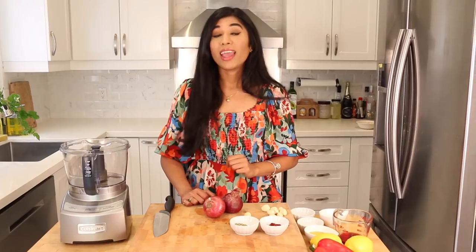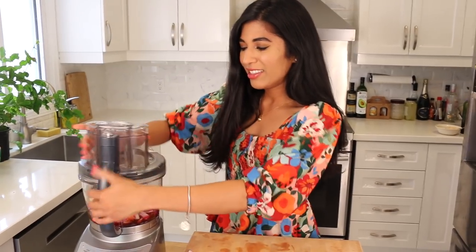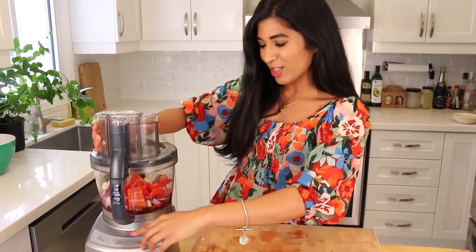A little bit of sugar to round out all the flavors, salt and pepper of course, and we're also going in with some red wine vinegar for a little acidity and some olive oil. We're gonna blitz this until it's completely smooth — this already smells so good, the lemon zest and juice are really coming through. Lid on, let's turn this guy on!